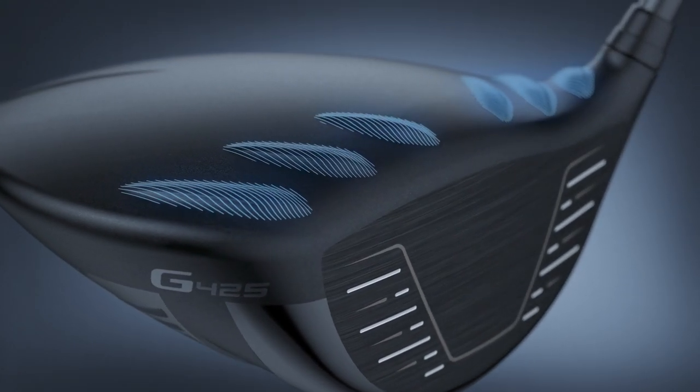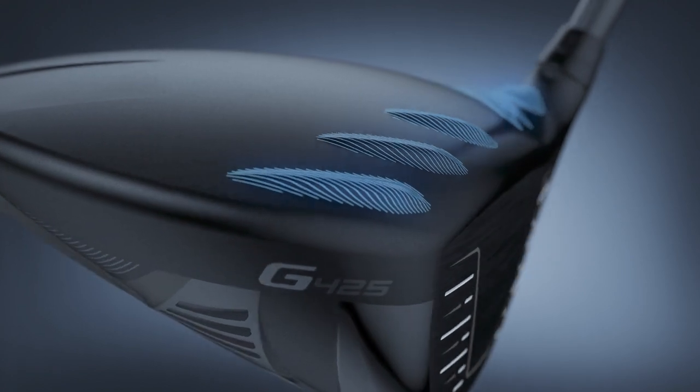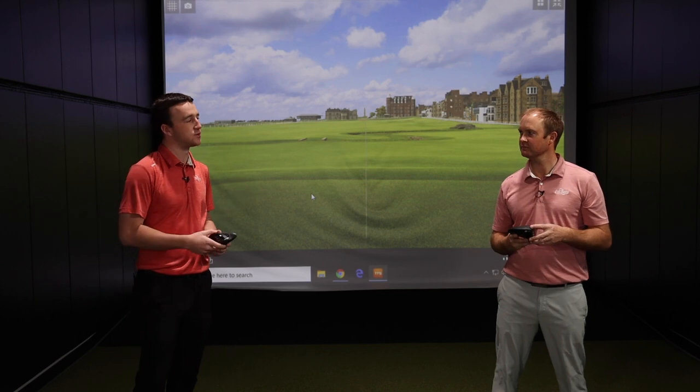Golfers will be picking up slight club head speed when they decide to play a G425 driver. These have been on G drivers from Ping for a while now, and they're not going away because they've been successful. That's the first spot you look when you talk about the technology with these drivers.